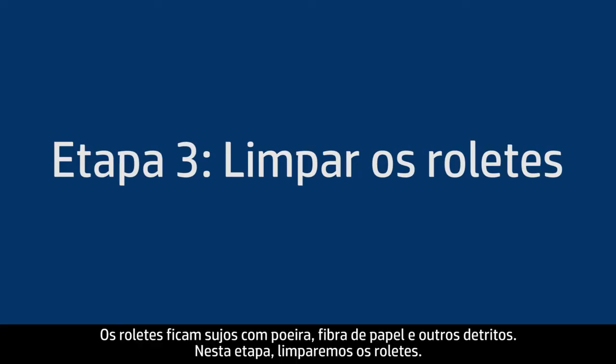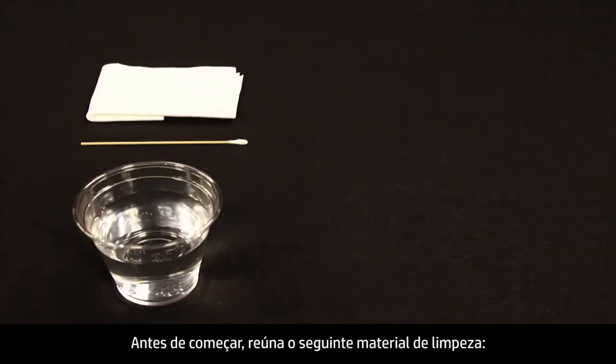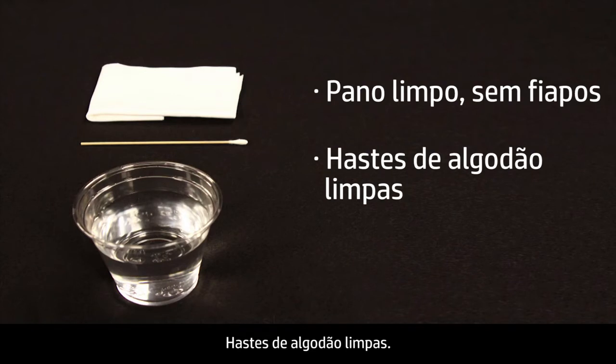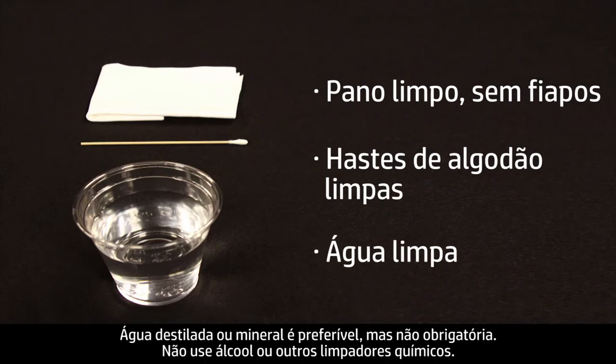Printer rollers get dirty from dust, paper fiber, and other debris. In this step we'll clean the rollers. Before you begin, gather the following cleaning materials: a clean lint-free cloth, clean cotton swabs, and clean water. Distilled or bottled water is preferable, but not required. Do not use alcohol or other chemical cleaners.